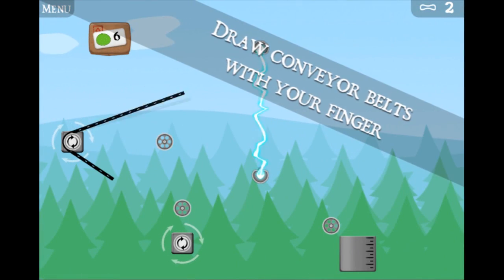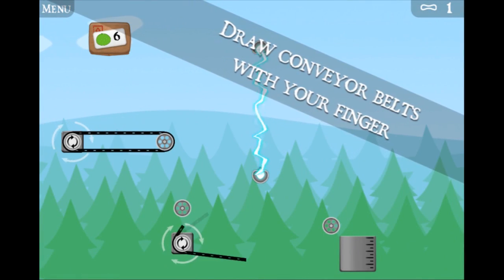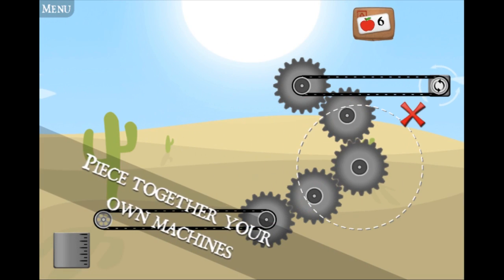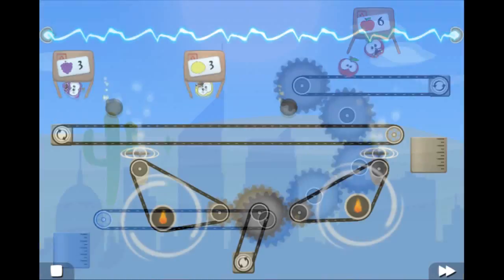Hello, you're watching Yog Trailers. This is a trailer made by Yognaught Ben Taylor. He sent it in, it's his game. It's on some mobile device. It's called Juice Belts.